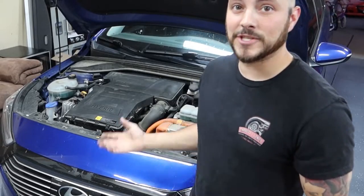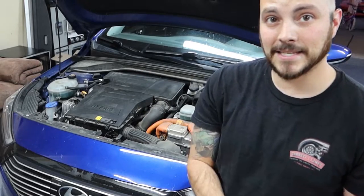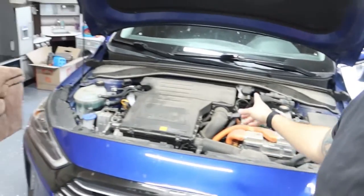The only tools you need for this job is a 5/8 spark plug socket, an extension or two, a 10mm socket, a ratchet, and needle nose pliers. That's it. Got a big cover here.